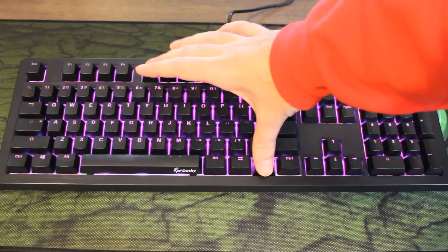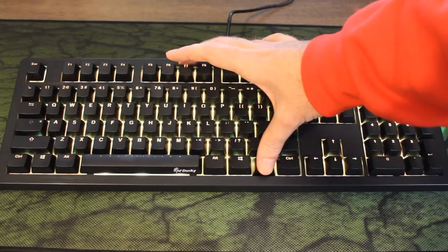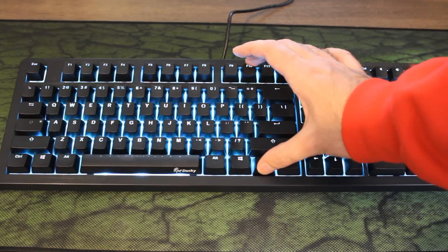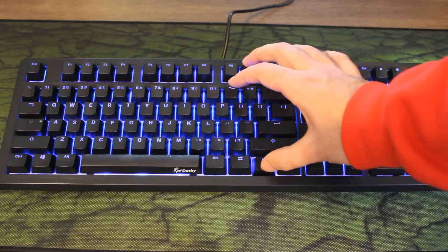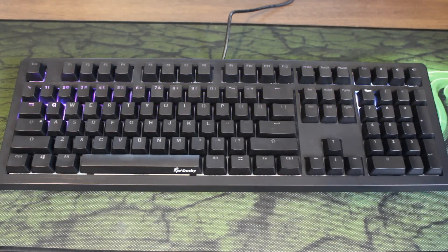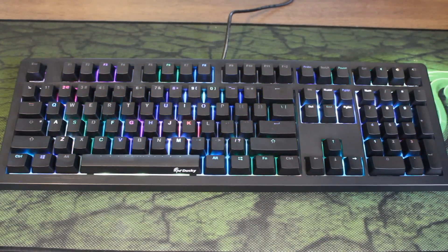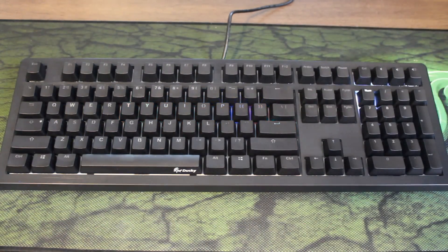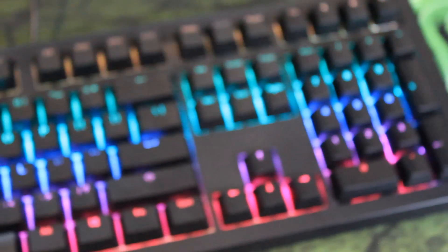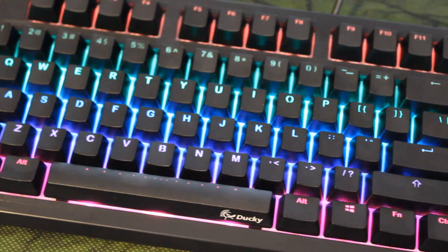They've gone with black because it's going to be color neutral, so you can match the lighting with whatever you want in your rig. They're going with a bunch of different lighting modes: there's the standard 100% backlighting, breathing mode, color cycling mode which flicks through all the different colors, wave mode, snake marquee mode which I've only seen on Ducky keyboards, rain drop mode, standard reactive mode, and reactive mode advanced which goes to a random color whenever you type. The lighting on this is some of the best I have ever seen on an RGB keyboard, so if lighting is one of your main priorities when buying a mechanical keyboard, this should be pretty high on your list.